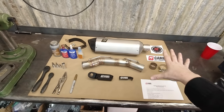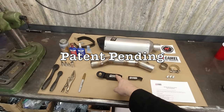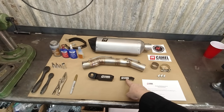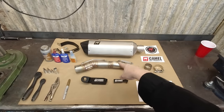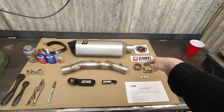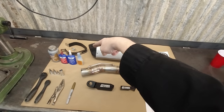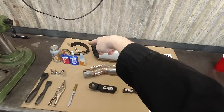So this is what's included in the kit. We've got the clamping bracket, our cutting template, our lobster back fabricated link pipe, our stainless steel muffler, our graphite exhaust gasket, stainless steel brackets and fasteners for the clamp, our hanger clamp, and a couple of springs.